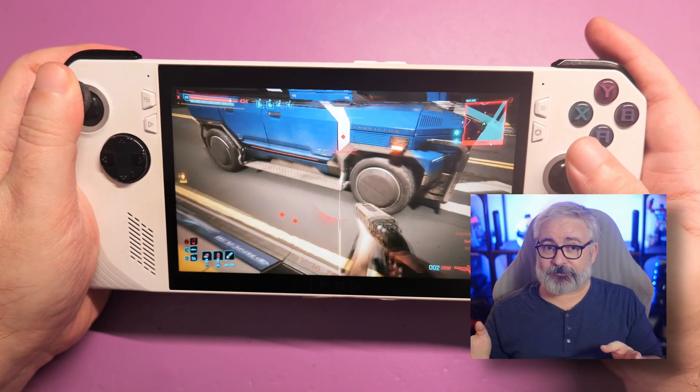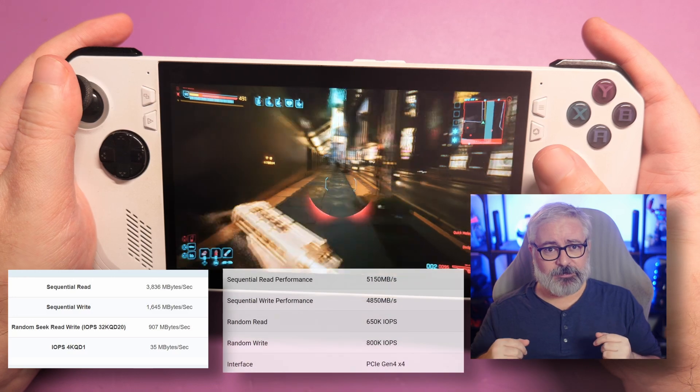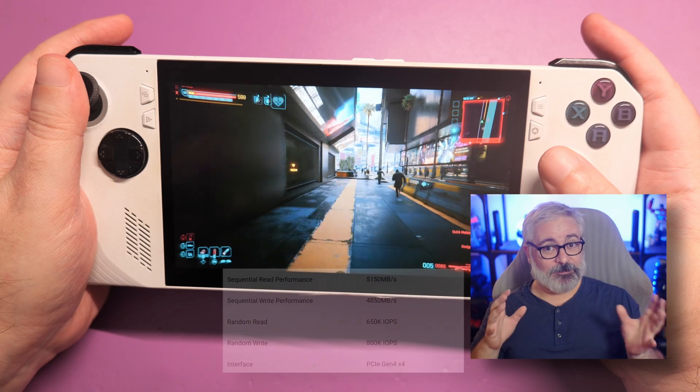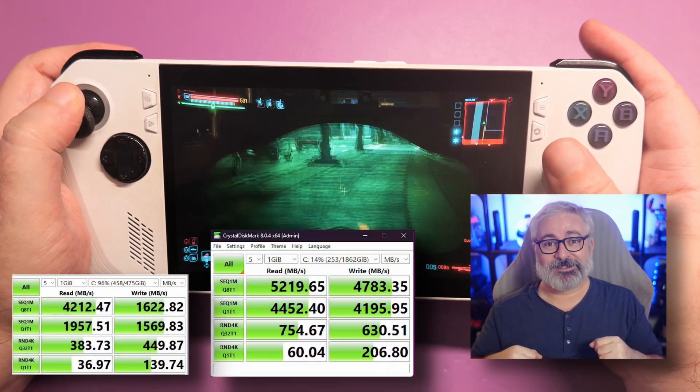Now as far as speed goes, here's what the old default drive was rated for. And here's what the WD Black SN770M SSD specs look like. And here's what the old drive tested like in CrystalDiskMark. And here's what the new drive does.